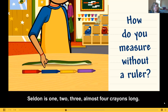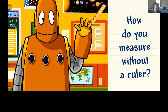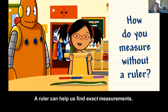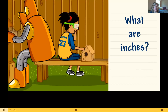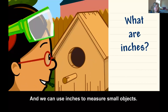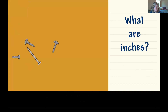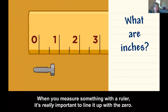Seldon is one, two, three, almost four crayons long. A ruler can help us find exact measurements. An inch is a unit of measurement, and we can use inches to measure small objects. When we measure something with a ruler, it's really important to line it up with a zero.